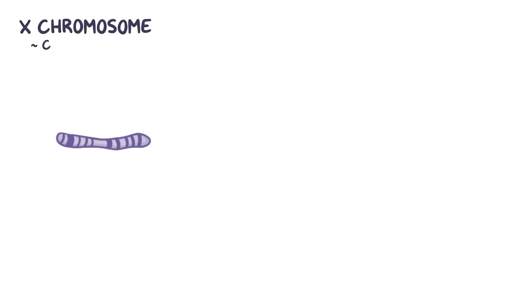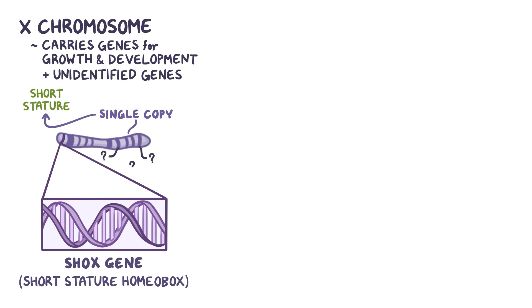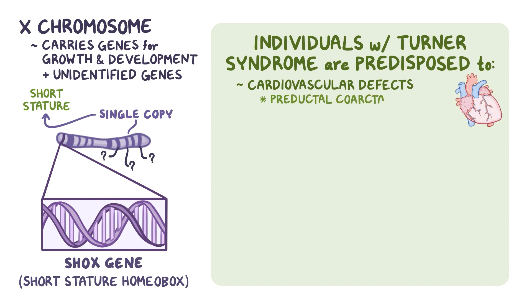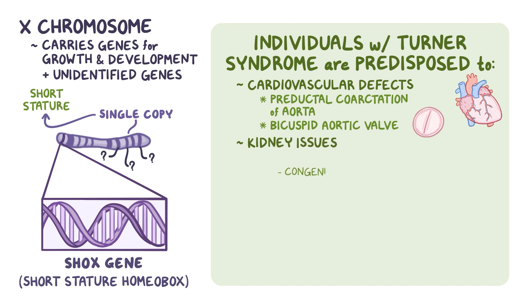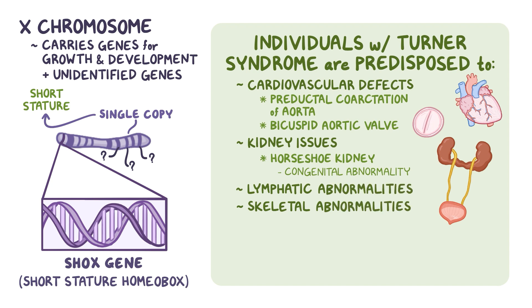The X chromosome also carries genes that are important for growth and development of tissues throughout the body. One of these is the short stature homeobox gene, or SHOX. Having a single copy of the SHOX gene results in short stature. There are also plenty of other unidentified genes on the X chromosome, so individuals with Turner syndrome are predisposed to cardiovascular defects like pre-ductal coarctation of the aorta and bicuspid aortic valve. They might have kidney issues, specifically a congenital abnormality called horseshoe kidney, where the two kidneys become fused during fetal development. They might also have lymphatic and skeletal abnormalities, and are at a higher risk for type 2 diabetes and hypothyroidism.